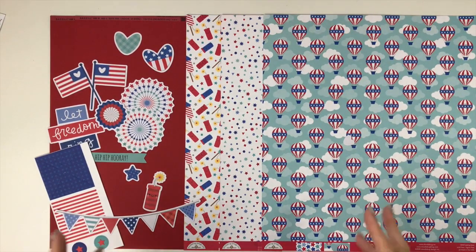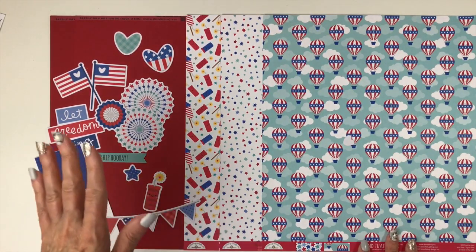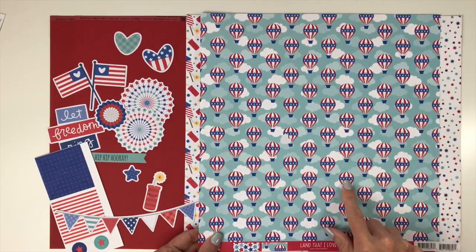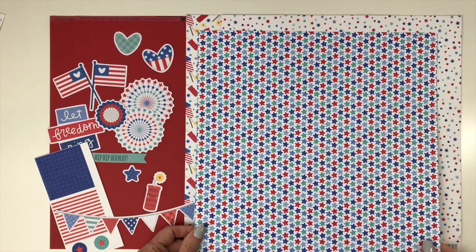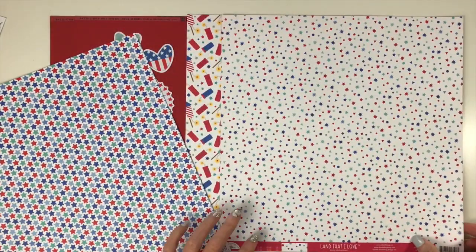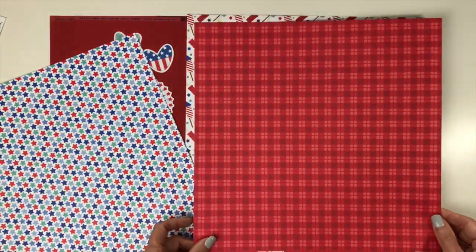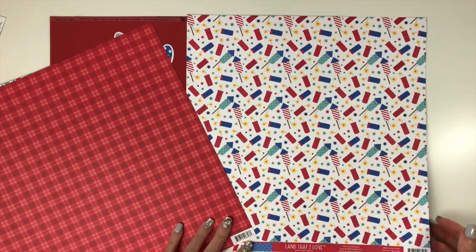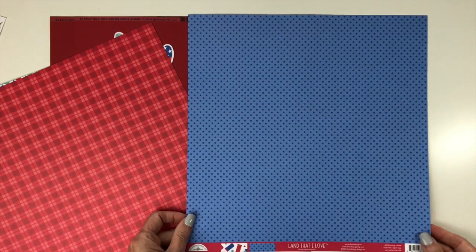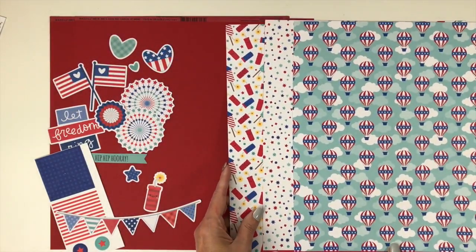Our first collection is 'Land That I Love' from Doodle Bug Design — a fun, whimsical 4th of July collection perfect for all of your Independence Day celebrating. We start with two sheets of maraschino cardstock. The first paper is called 'Seeing Stars,' which has hot air balloons and clouds with cute little faces; the back is a star print. The paper called 'Family Picnic' has stars, starburst triangles, and circles in a confetti print; the back is a two-toned red plaid. The paper 'Having a Blast' features adorable little firecrackers, and the back is a two-toned blue star print.